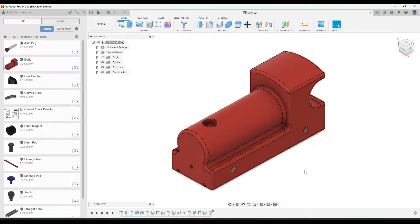In this video we'll start to assemble all of our miniature train components together by adding just the components that are going to be fixed in place or the components that need rigid joints.